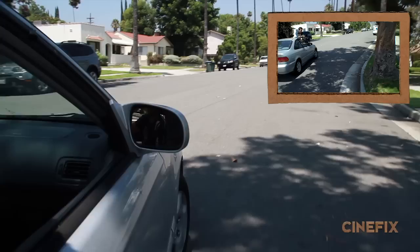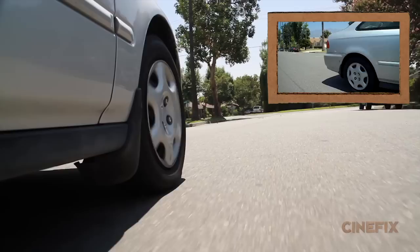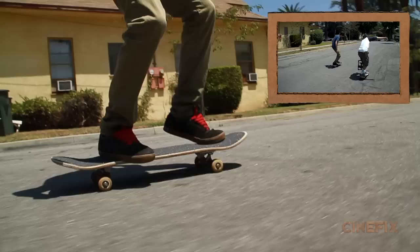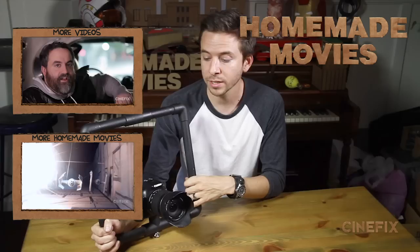That's it — now you have a great multifunctional rig for getting all kinds of great handheld shots, and you only spent about five dollars. Let me know what other rigs you want to try and see me build for cheap.